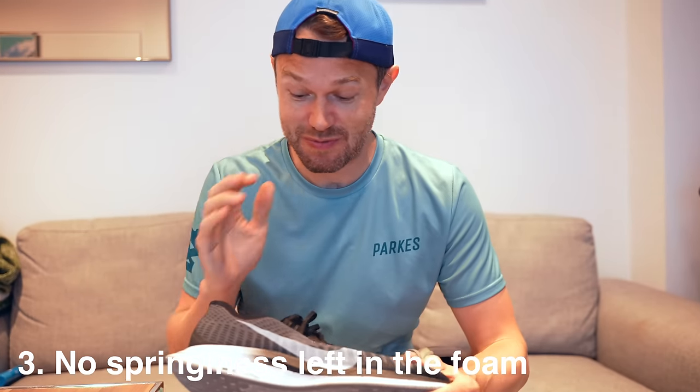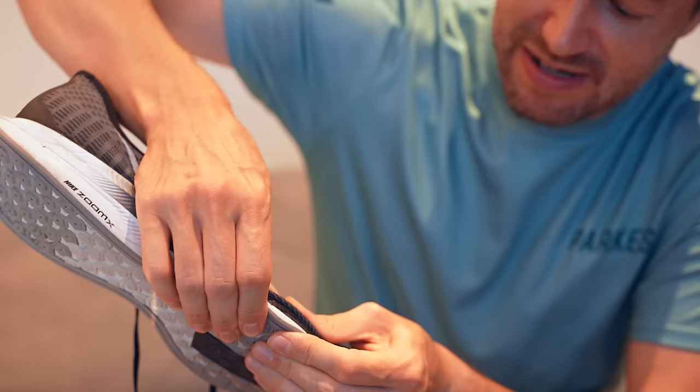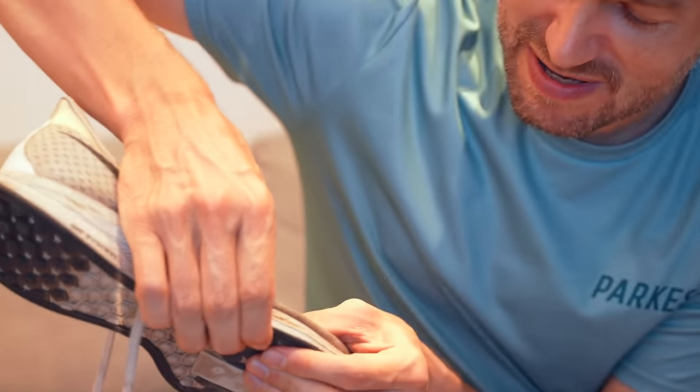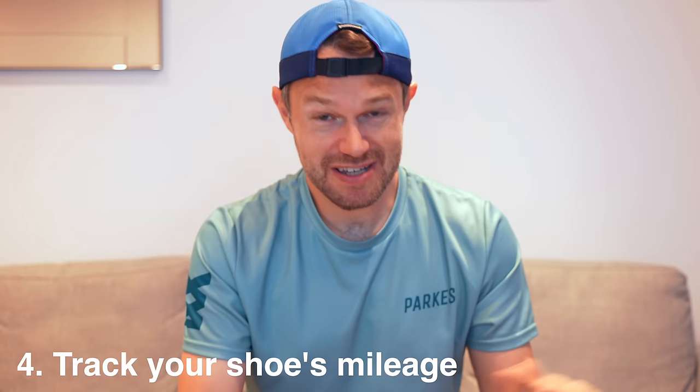It's also a really good idea to have a look at the foam. This is a fairly new shoe — a Nike Pegasus Turbo 2 — that's actually quite old but I haven't run in it much. If I press it, you can see it's compressing really nicely; it's done nothing more than about 50k. In contrast, Sarah's shoe here has done 800 miles, and the foam is completely dead — rock solid, not going to spring back or absorb impact in the same way. If you already have a new pair and aren't sure when to switch, do a little squeeze test on the foam. If it feels rock solid, it's a good time to change your shoes.